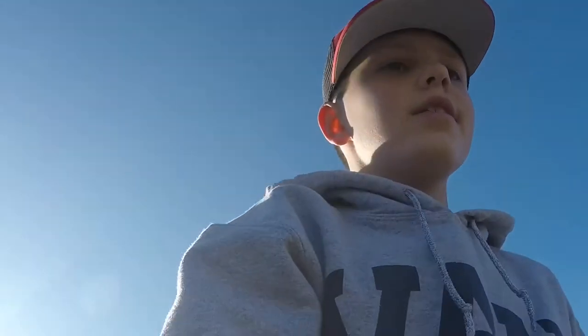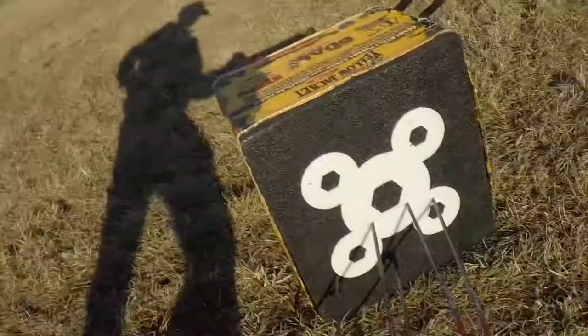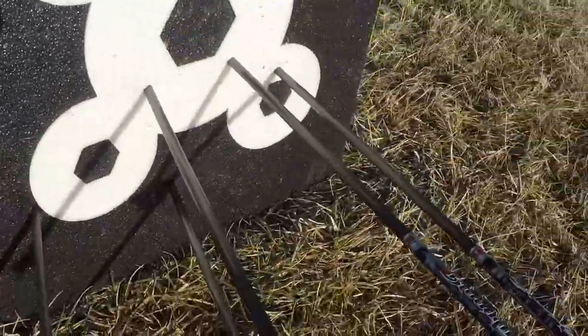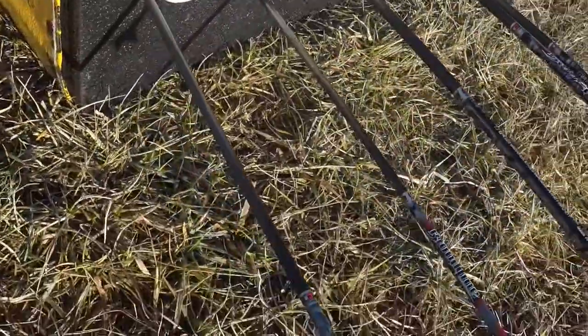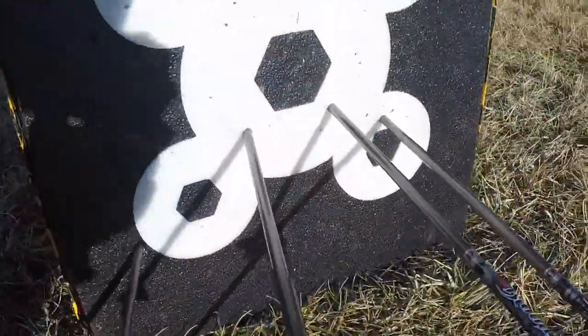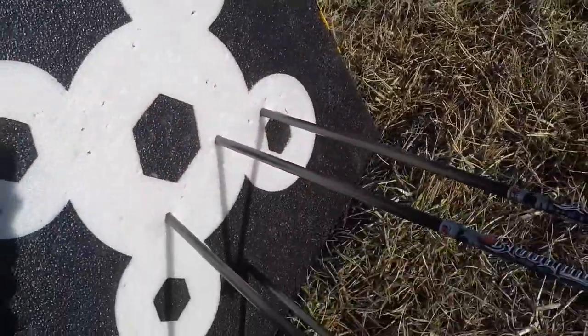Not as accurate as I hoped at 30 yards. I guess I'm hitting a little bit low, but I'm probably not going to adjust anything until I know for sure — I'll shoot more shots later. But other than that, it's pretty good. Not the greatest.